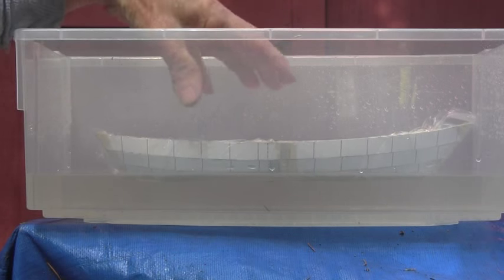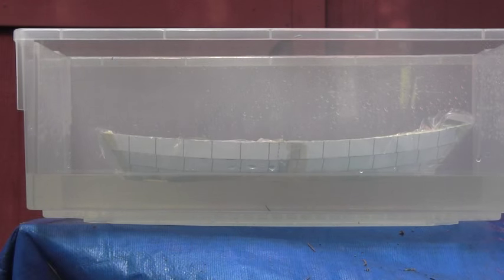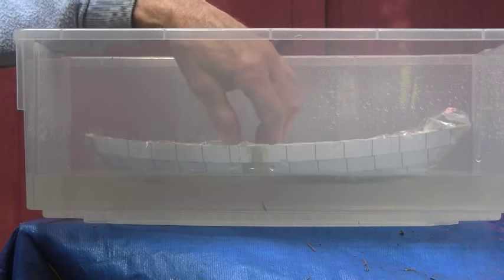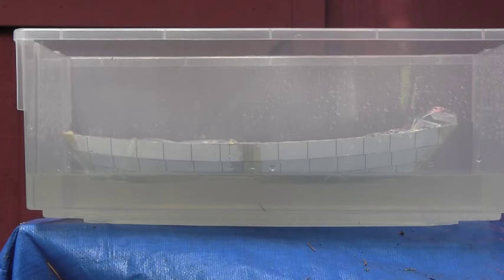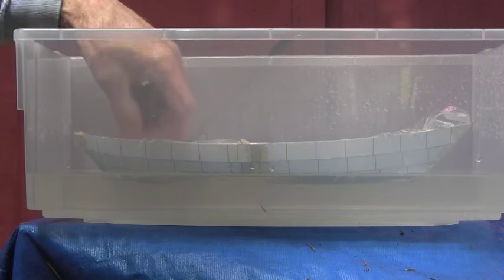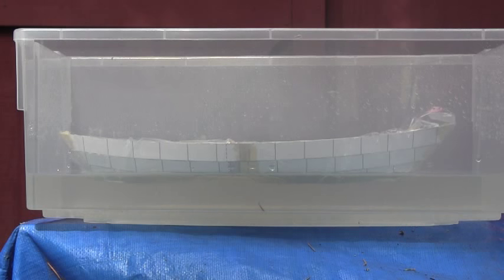We're starting to notice the emergent volume effect here — you get more weight and it goes down, but the volume on this hull increases substantially as it lowers into the water, so you don't notice that much of a change. Let's put a third person in — there we go, three people, and we're sitting level in the water again. With three people in it, I'm quite happy — she's still floating.